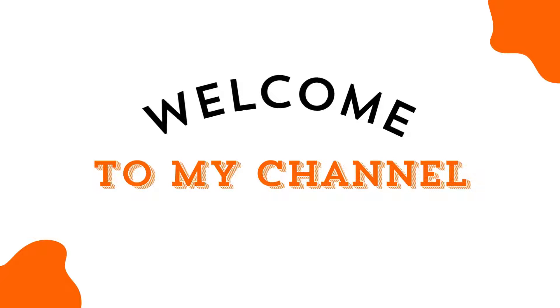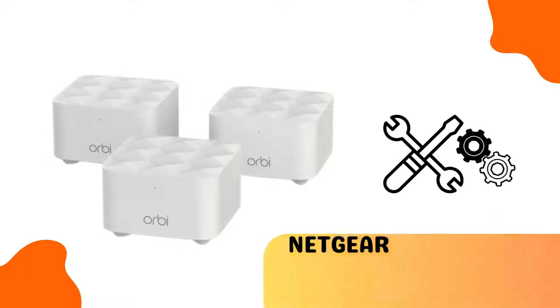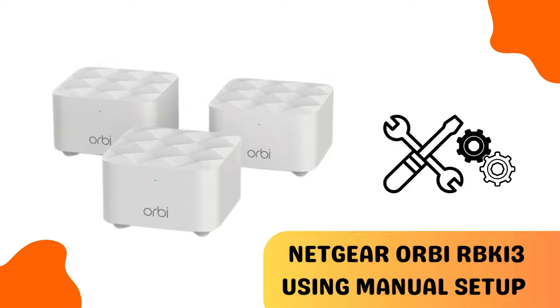Welcome to my channel. This video covers the Netgear Orbi RBK13 using manual setup.